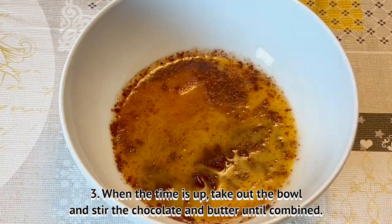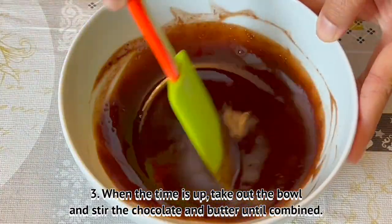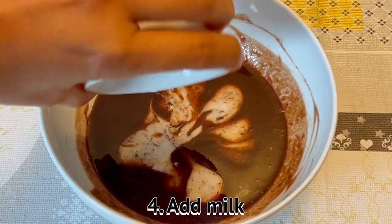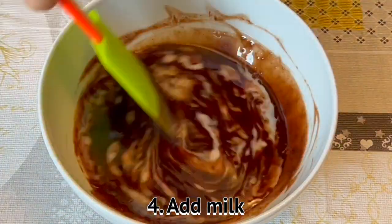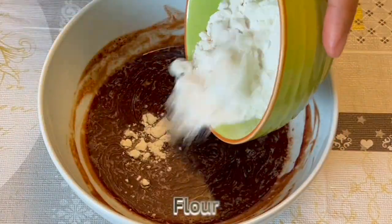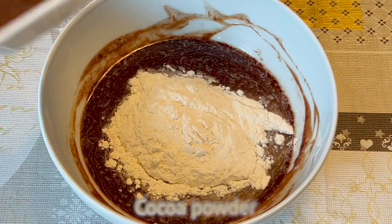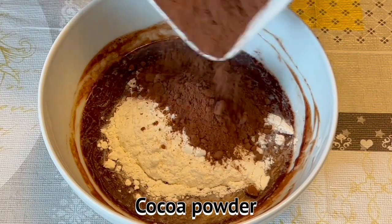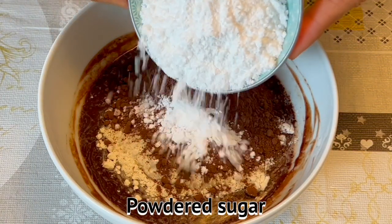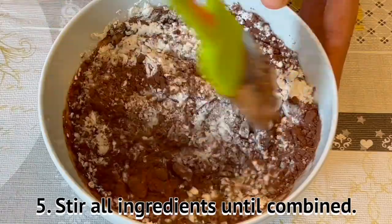When the time is up, take out the bowl and stir the chocolate and butter until combined. Add milk, powdered sugar, and cocoa powder. Stir all ingredients until combined.